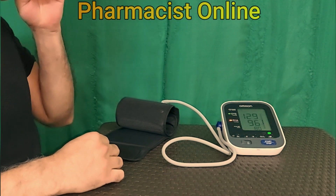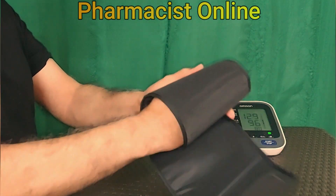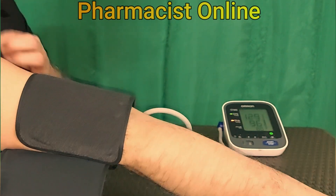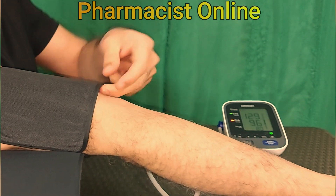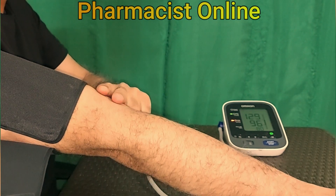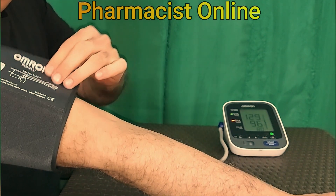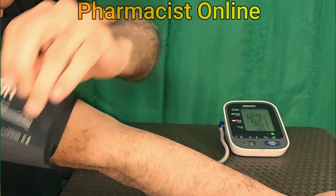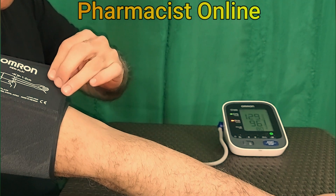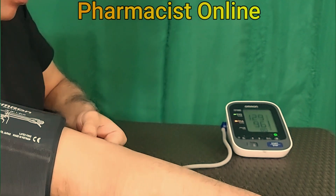For some people, the left arm shows higher blood pressure. To place the arm cuff on the left hand, take the arm cuff and wrap it properly around the left arm, as shown in the video — 2 cm above the elbow. Make sure you tighten it properly, not too tight and not too loose.